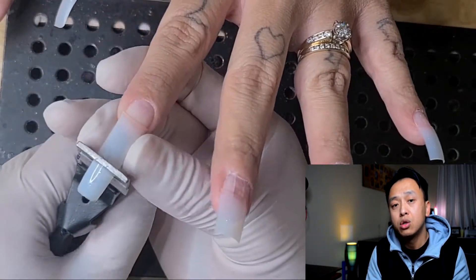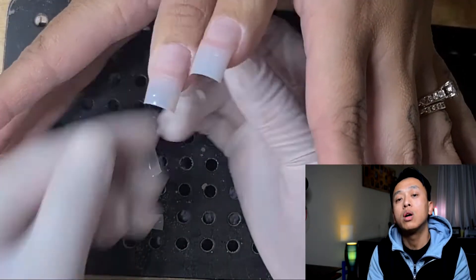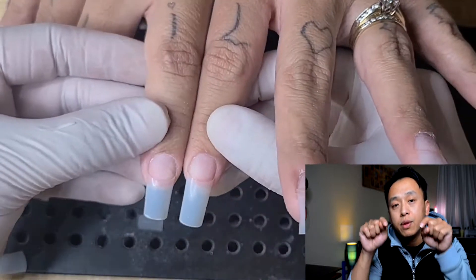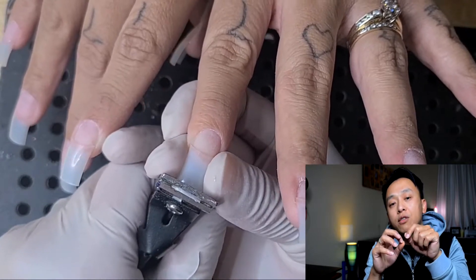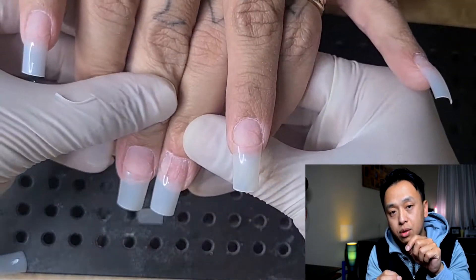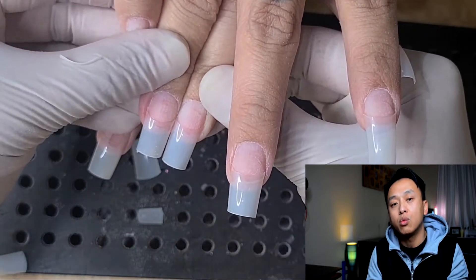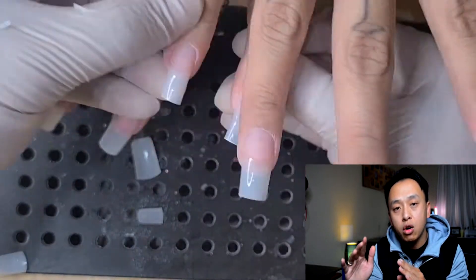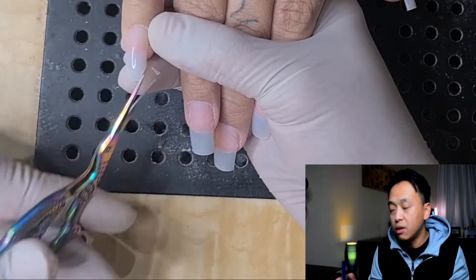The best way to measure the length and make sure it's nice and even: take two fingers from each hand, match them together from cuticle to tip. Once you match all the fingers, whichever nail is sticking out longer compared to the others, cut that one down until you get the length all even.